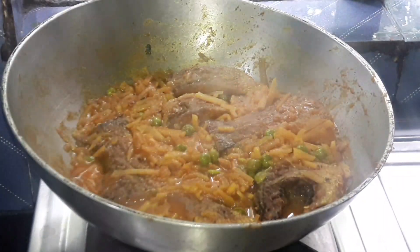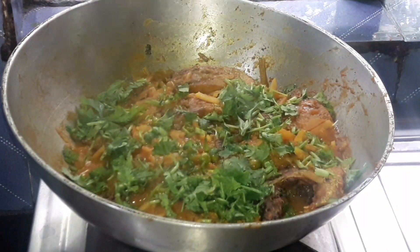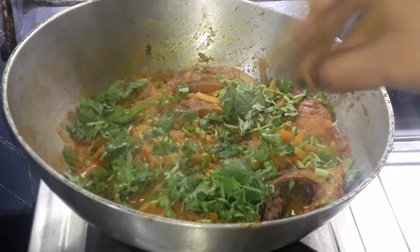Hello friends, welcome to my YouTube channel. I am going to make a good meal for you. I'm going to take a small dish here. Today I'm going to share a small recipe.